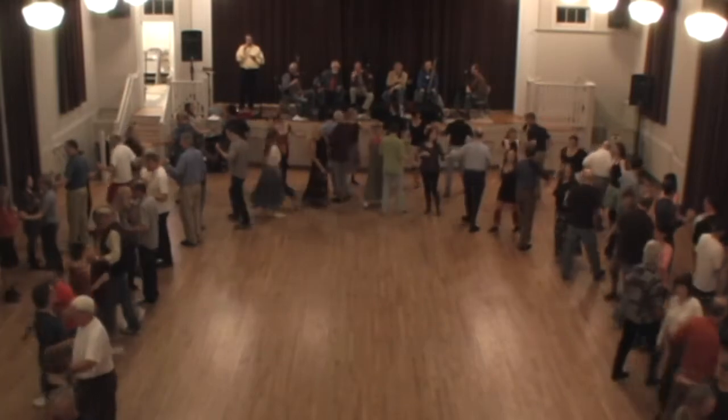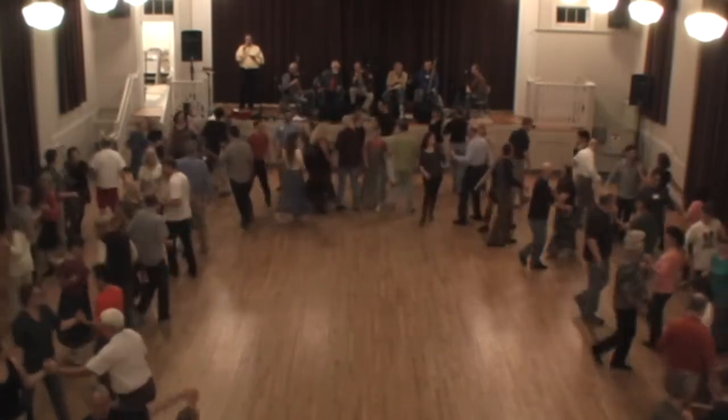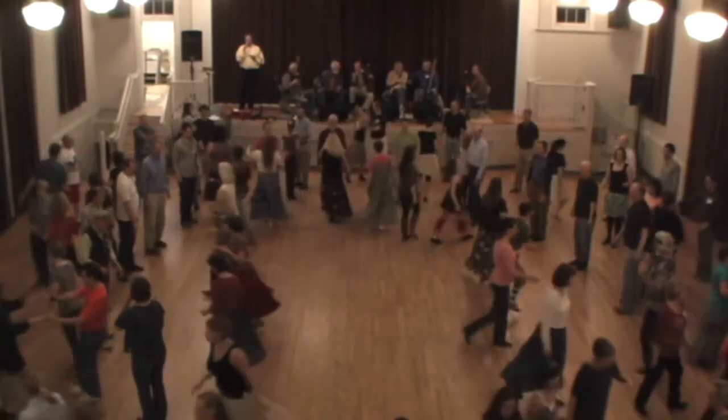Alamand left, all the way around. Ladies to the center, go forward and back. And ladies, go back and swing that same partner.